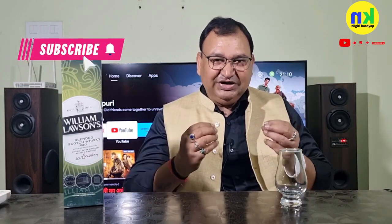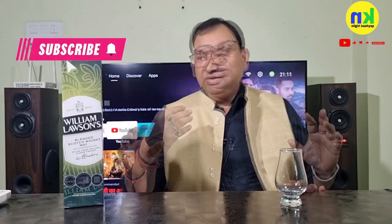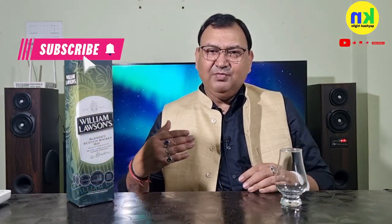It has a delicate aroma, and especially a fruit nature. It's an entry-level Scotch whiskey, but it has a great fan following. And that fan following is not from marketing strategy or gimmick — it's word of mouth. It's priced around 1800 to 2000 rupees MRP.